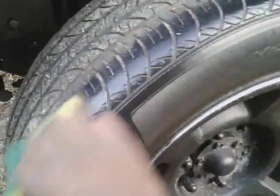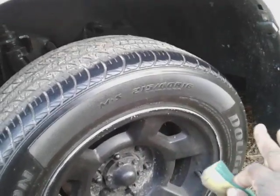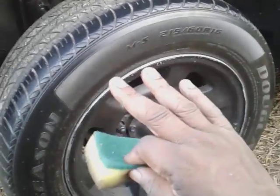I'm gonna rub this on here — all right, like so. You see how good it looks? Like I said, it gives more of a natural shine. This is a freshly cleaned tire, and that's the look I like. So I'm gonna go ahead and hit that back tire.